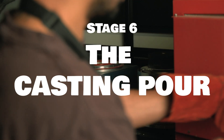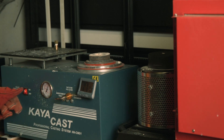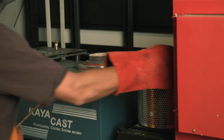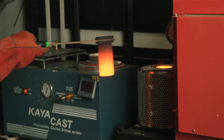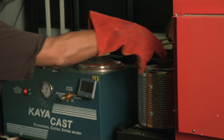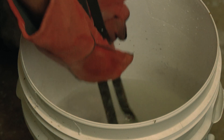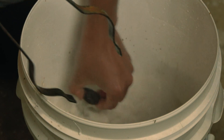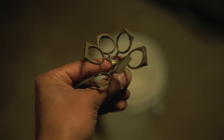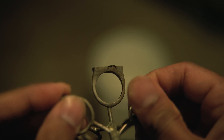Once the burnout cycle has been completed, we take the flask out and put it into the vacuum chamber. The vacuum assists with the flow of metal inside the cavity left in the investment. We then take out our molten metal and pour it into the flask — the molten metal makes its way through the cavity and results in, what we hope is, a successful cast. After waiting a couple of minutes, we quench the flask, which allows the investment to break down completely, revealing our casting. This particular cycle had some surface artifacts on the rings because of the earlier mistake, but nothing you can't clean up with a buff and polish.